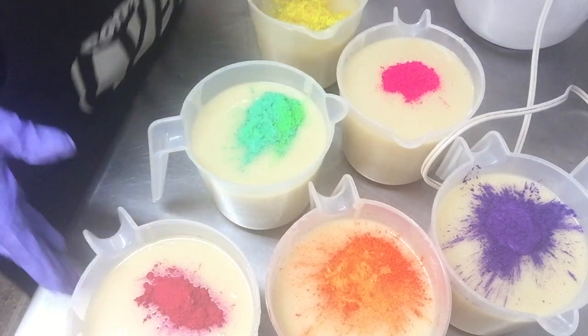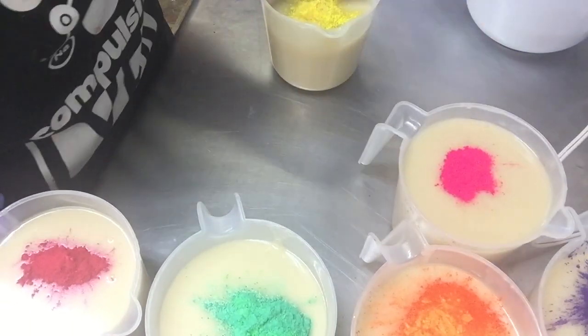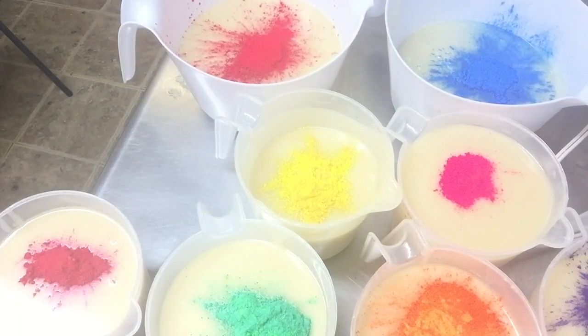This is difficult because it's a lot of colors, so I'm going to have to work very quickly. My soap is starting to get thick already. I'm going to go ahead and get this mixed in by hand. I'll speed the video up.